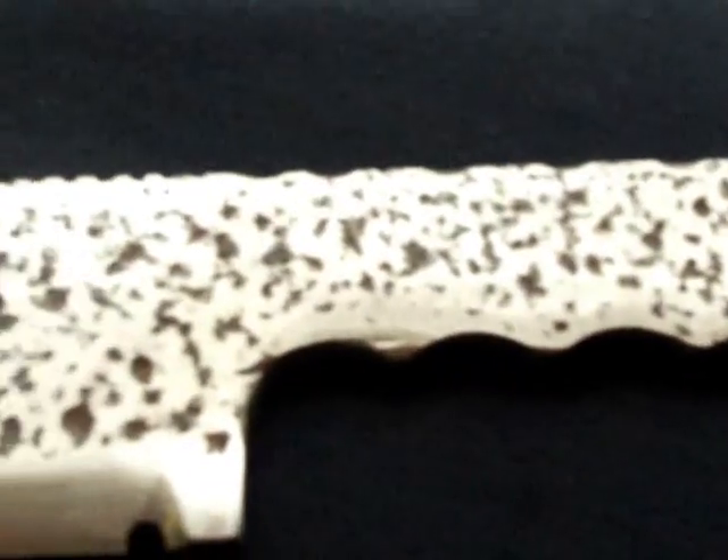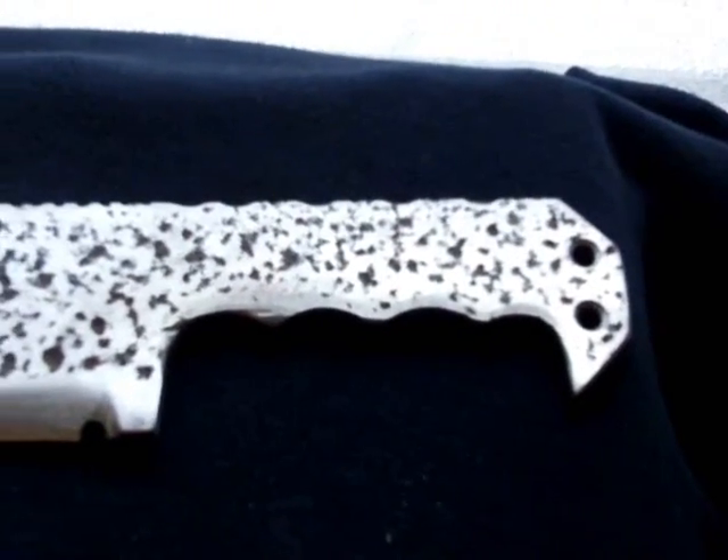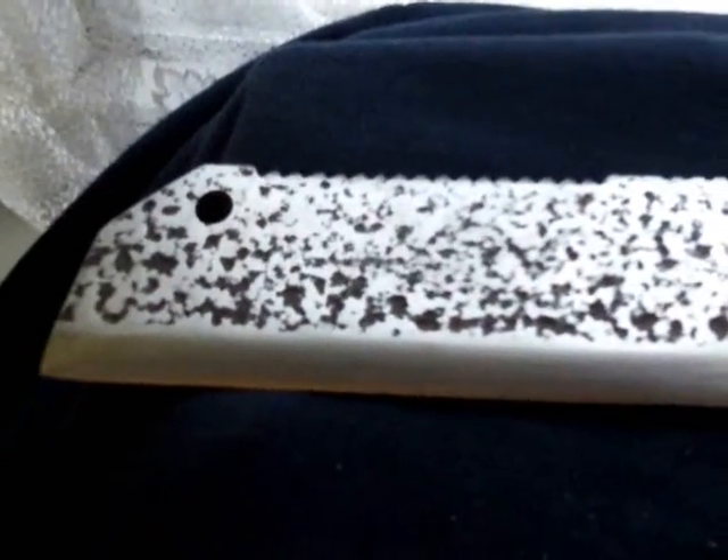I was going to do walnut handles, but as soon as I brought this wood in from outside it split all over — you can see all the splits. So I probably won't be able to do walnut grips; I'll probably just have to do some coloured plywood grips for this, but it should still look all right.